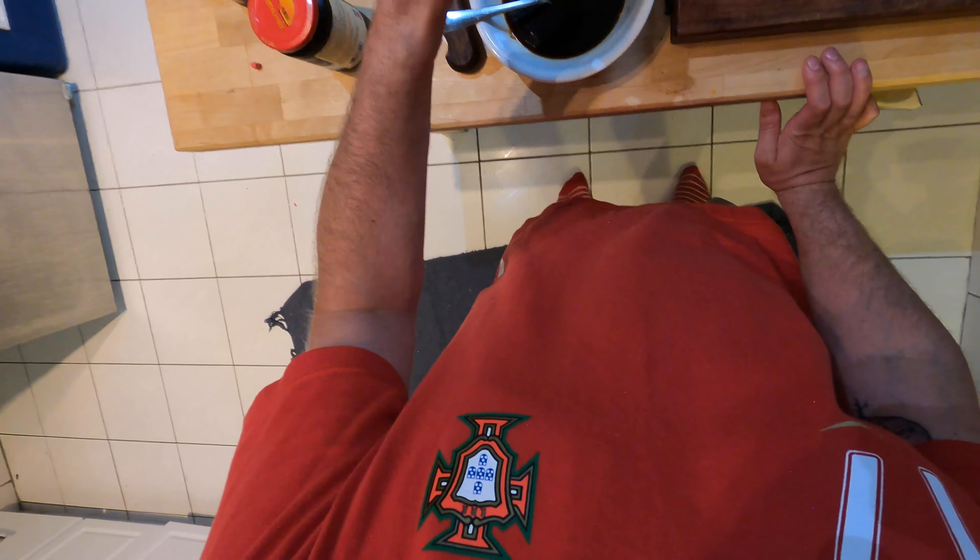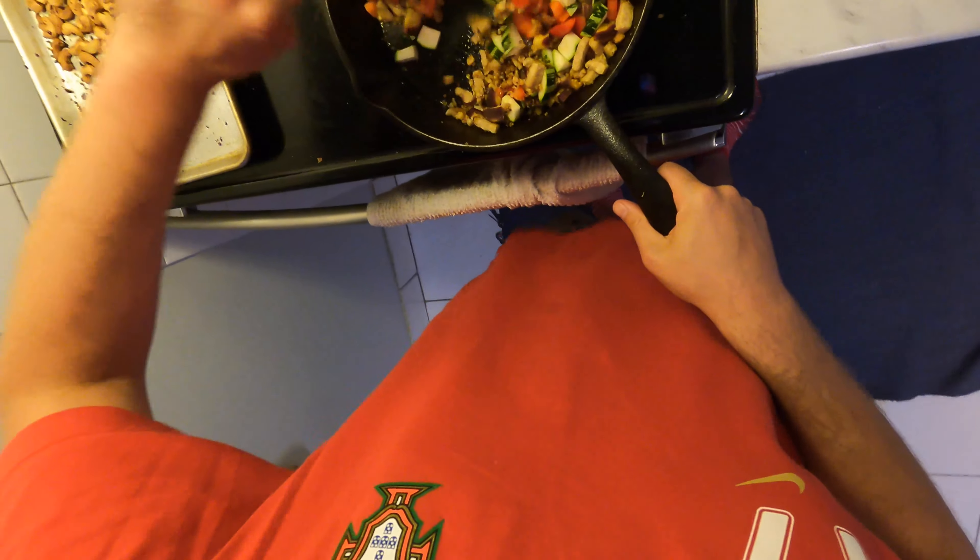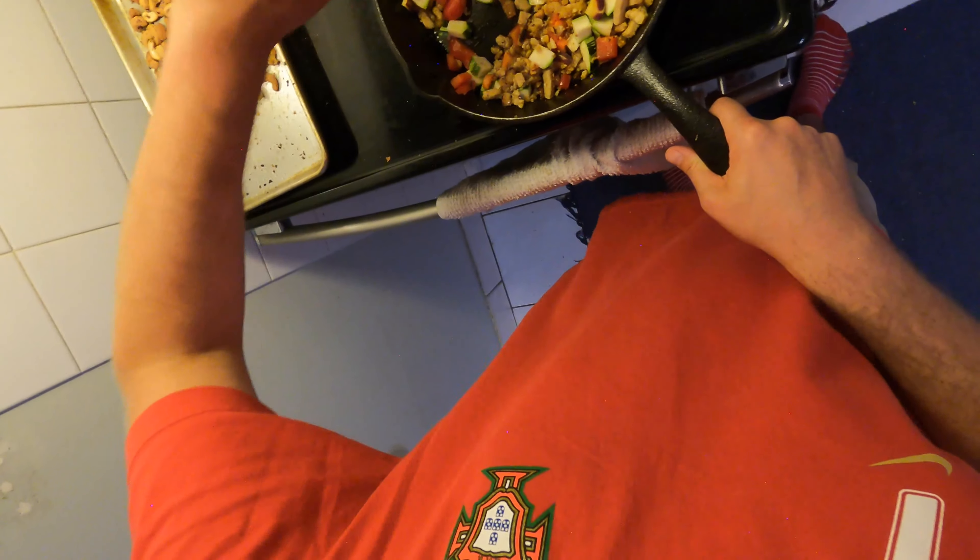The tempeh is looking good here — I'm going to add in the veg. I cut everything very small so it won't take long to cook. We're going to hit this with a splash of rice wine vinegar. Since the pan is really hot it will evaporate quickly, so stir that around. Add a little pinch of salt — that helps the vegetables cook down a bit.